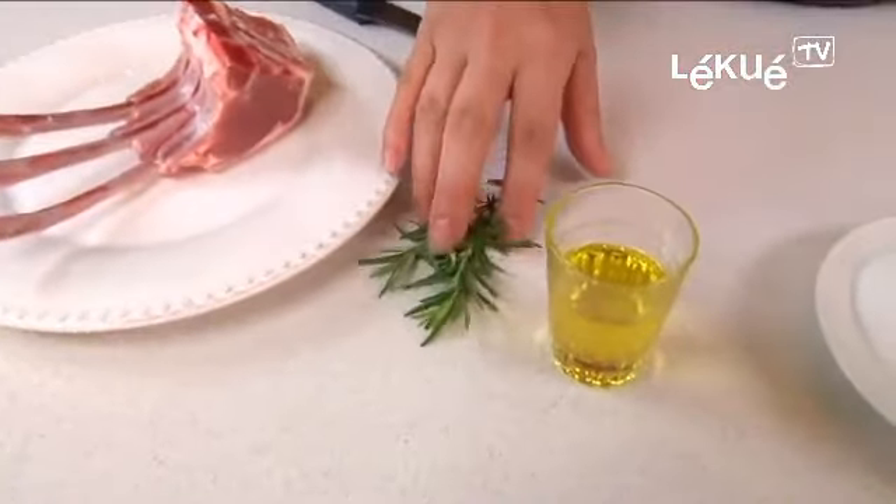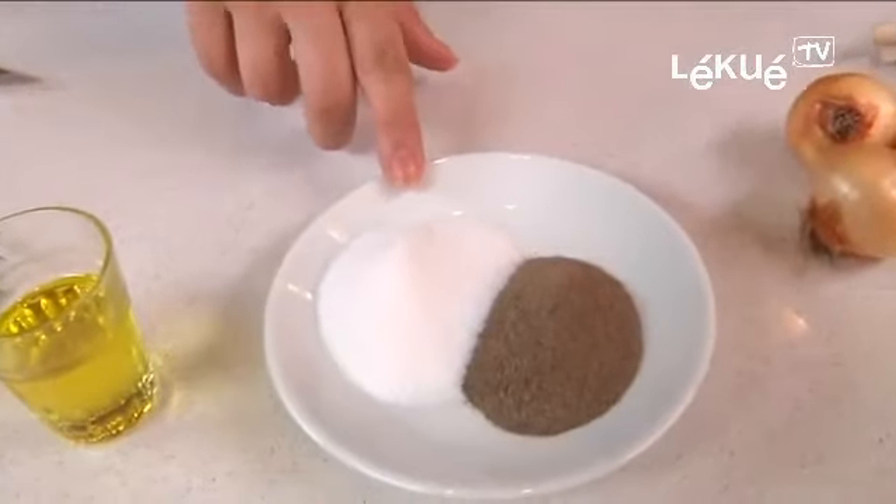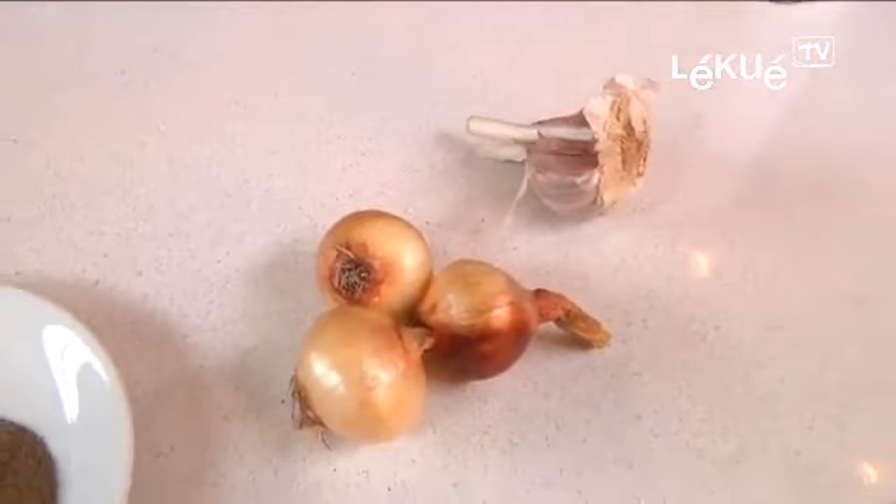The ingredients are lamb, rosemary, olive oil, salt, pepper, little onions and garlic.